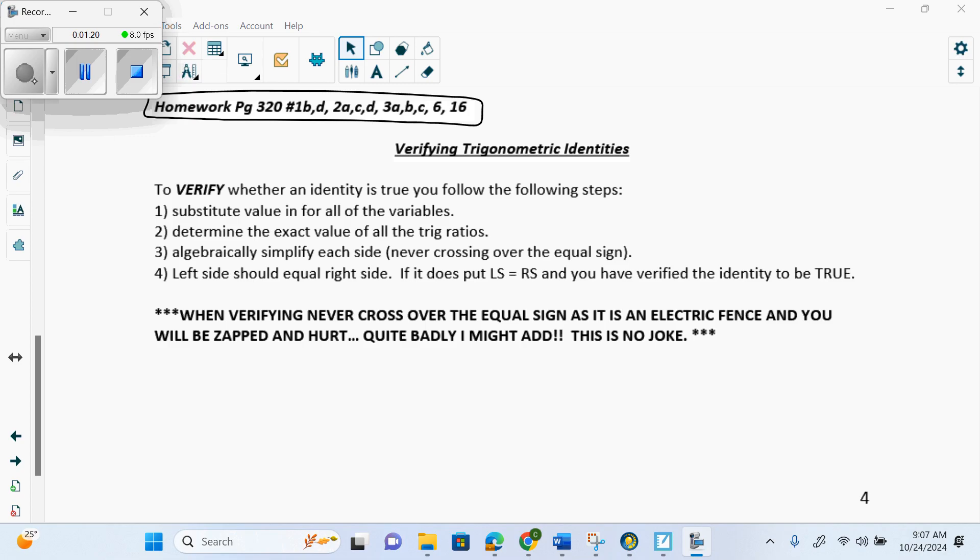A proof is different — you don't put in any values for X, and you prove that left side equals right side by using formulas. Because you didn't put in anything for X, you've proven that the proof works for every answer. Left side will equal right side because you never plugged in an answer. You use formulas off your formula sheet to prove it, ending with something like sine X equals sine X or cos X equals cos X.